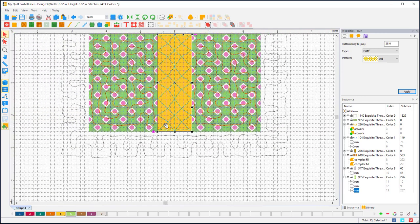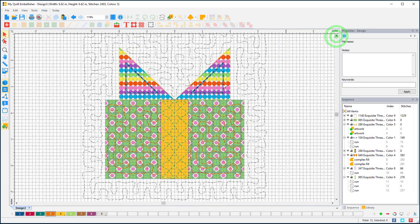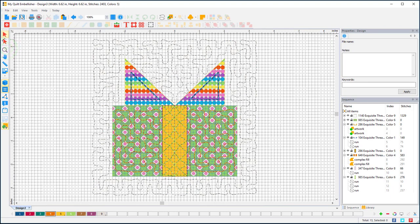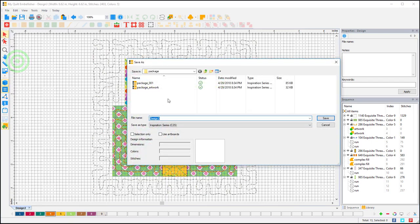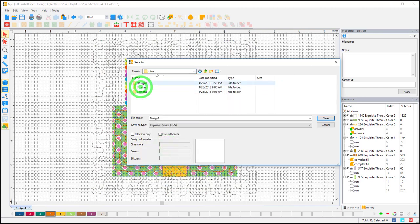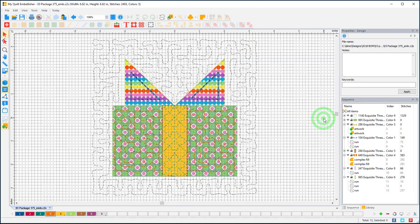There is our ribbon, tacked down — the embellishment for the package block is all done. I'll save this file: Save As, finding my C Dime Designs, Block of the Month, Package folder, and I'll use the front end of this name and then add 'emb' for embellish at the back end, and save that file.